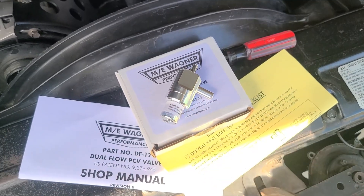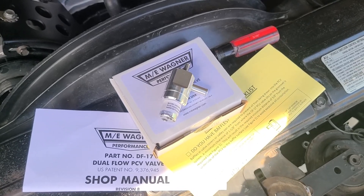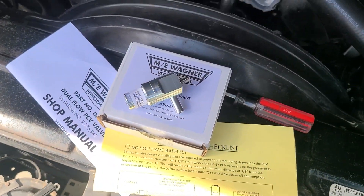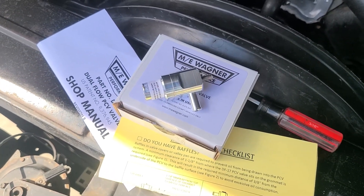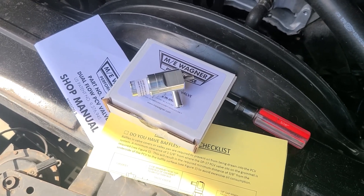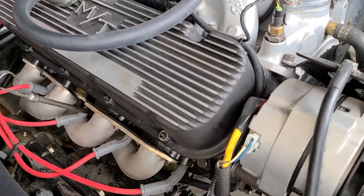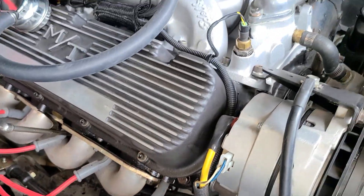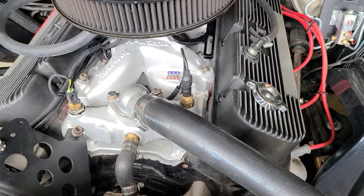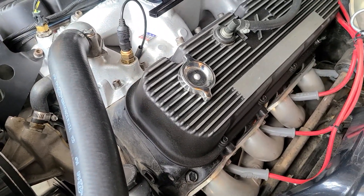Supposedly, this is amazing if you have excess crankcase pressure, which can cause leaks and drips on your driveway. And even though I don't have a huge problem with that, I do have some seepage. Some of the symptoms of a poor performing PCV system are oil leaks, but also fouling of your spark plugs because of oil in your cylinders, which obviously causes excess oil consumption as well. And that's one of the problems I've had in the past, the fouling of the spark plugs.